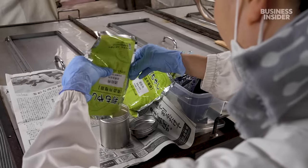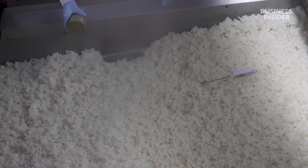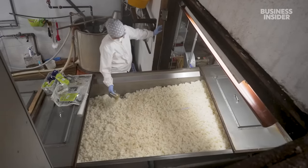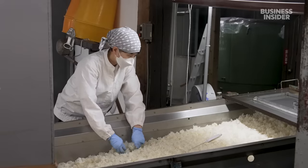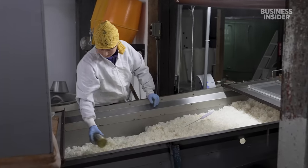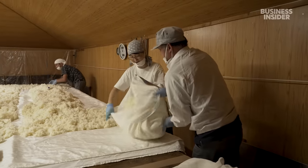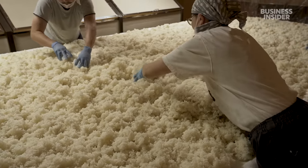Then it's time to add one of the most important ingredients: koji mould. It's a type of fungus used in many fermented foods like soy sauce, miso and vinegar. As the koji grows, it converts the rice starch into sugar. But for that to happen, the rice needs to be kept at a steady temperature — if it gets too hot, the fungus will die. This conveyor belt blows air to cool down the rice as Maiko sprinkles on the koji. Once the mould is added, it's a race to get the rice to the humid, 33 degrees Celsius mould room upstairs. Workers spend an hour and a half massaging the koji into the rice, making sure the mould reaches each and every grain.